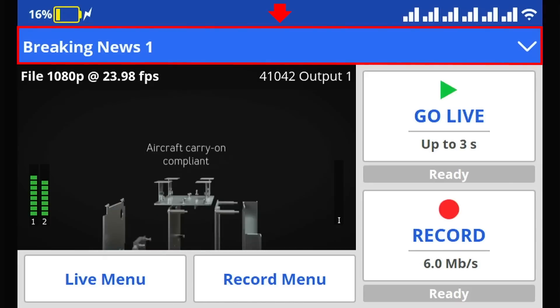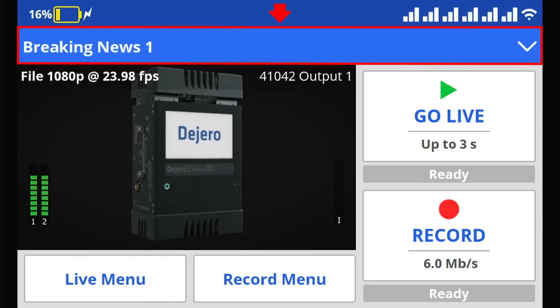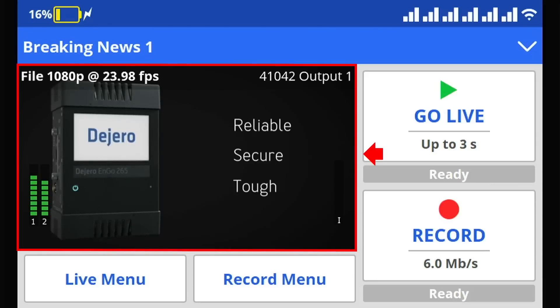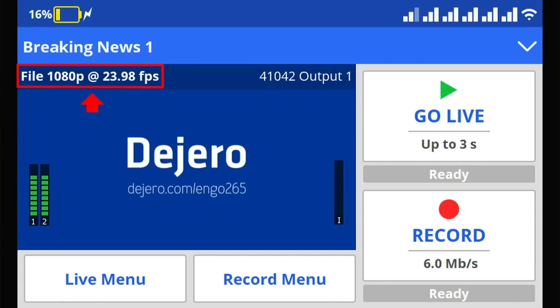Below that, you have the quick access menu, which shows the short title of the ENGO that will show up in control. In this case, you're going to see the serial number of the unit. Below that, you have the video preview screen. In the top of that, you're going to see the current input it's utilizing — in this case, HDMI and the resolution it's using. Over to the right, you're going to see the output it is assigned to back at the station or data center, wherever it is being received.